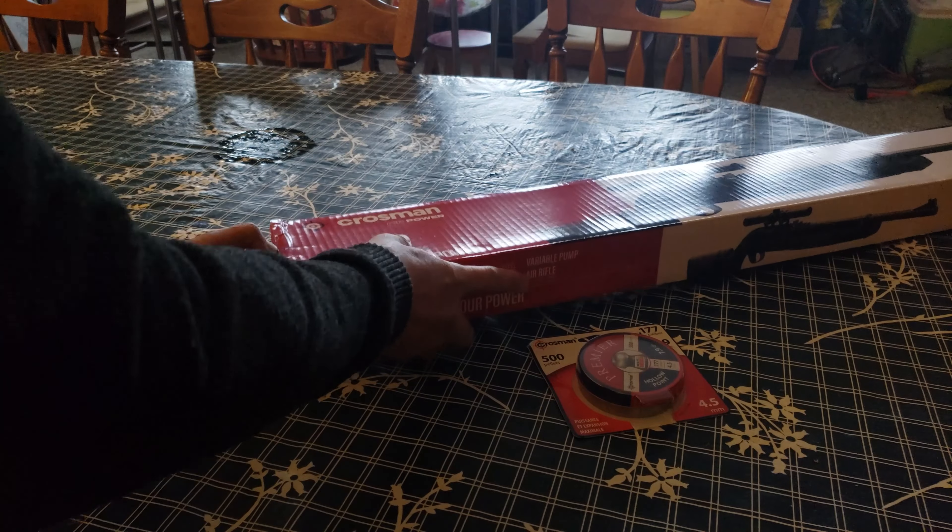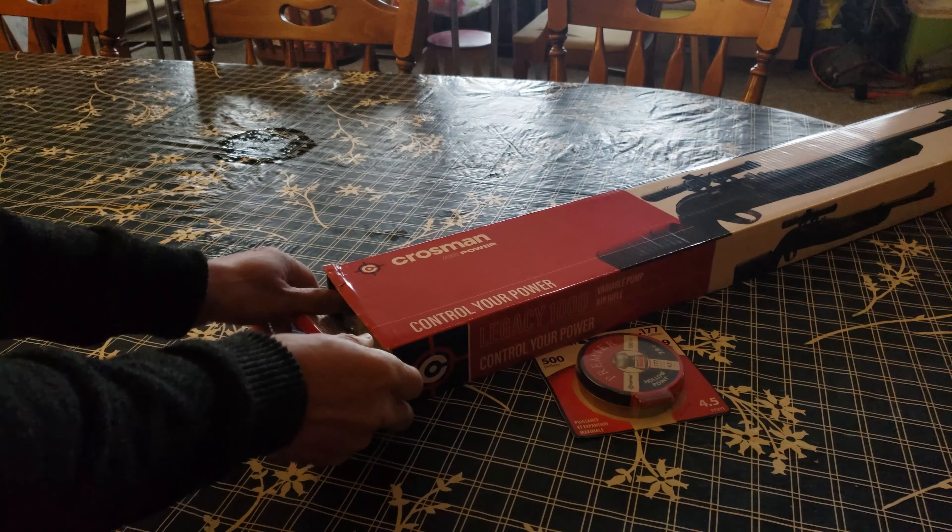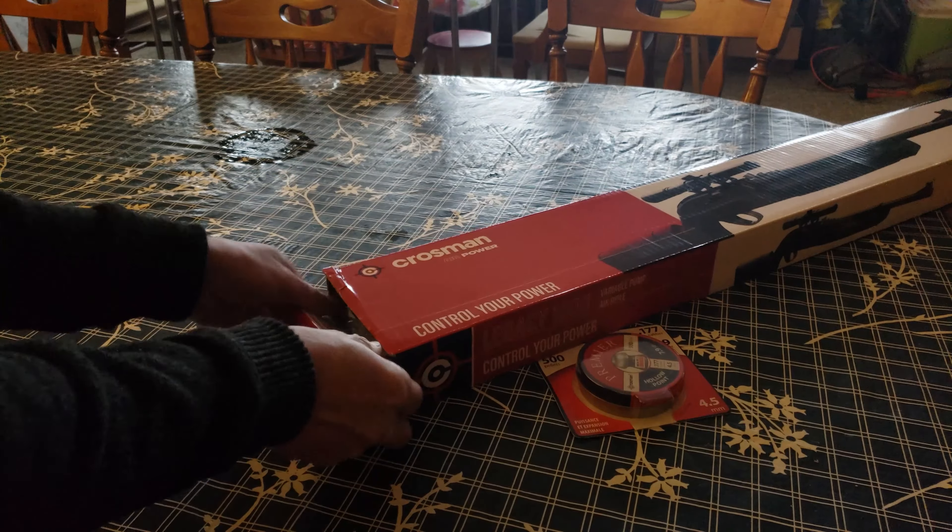All right, let's go ahead and unbox it. Shipping was super fast — I'm very happy with Amazon Prime. And I believe this piece is all plastic too.